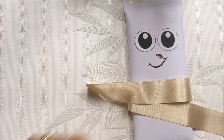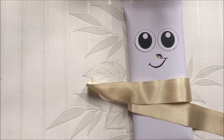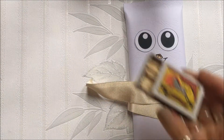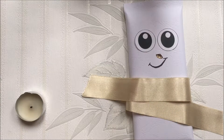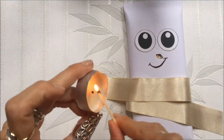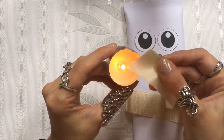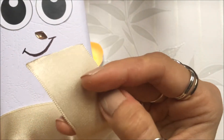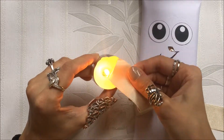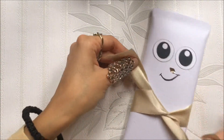The problem with satin ribbon is that the ends get frayed, as you can see. You can put glue on it, but I prefer to burn the edges. I don't have a burner so I'll just use my matches and a little candle — it's not important exactly how you burn it. See, it gives a nice clean edge. Now just make him a little scarf.